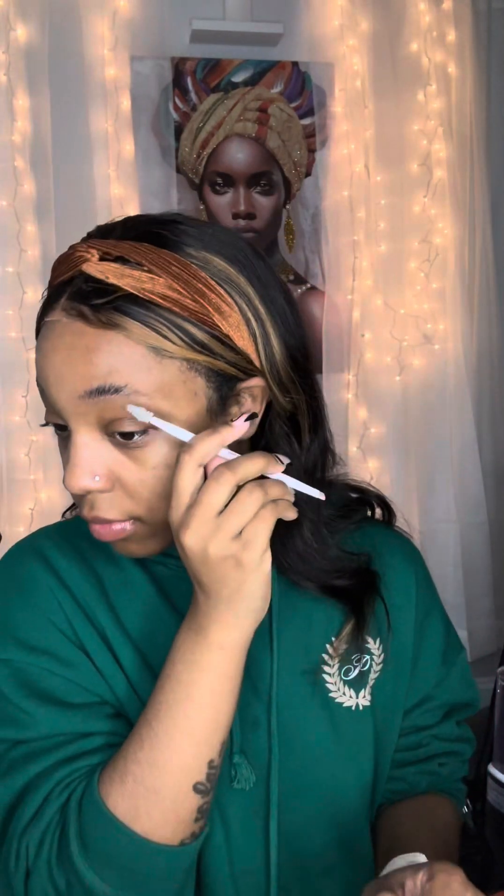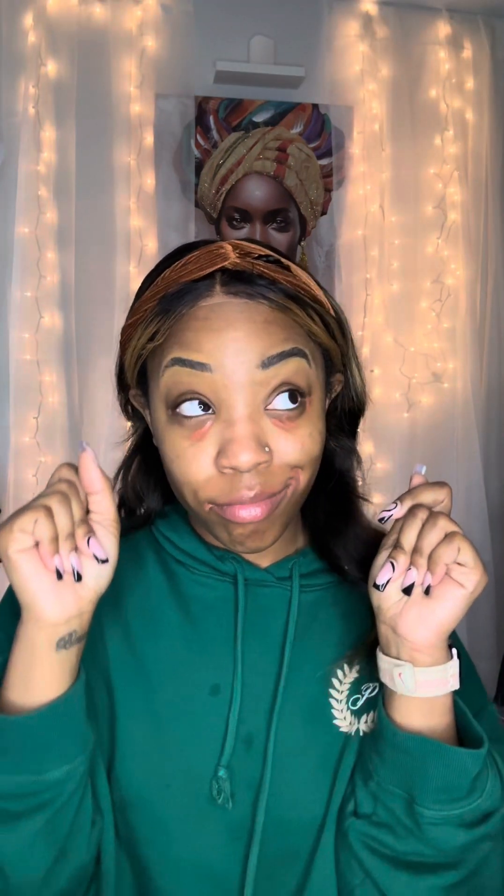This eyebrow is the one that gives me the most issues — it's uneven and chopped up — but I went ahead and did the best I could with filling it in. Now we're gonna move on and speed through the rest. I did some color correcting for my dark spots, then I put on my foundation and my ELF Camo Concealer, and we're just gonna move on. Then I contoured a little bit.